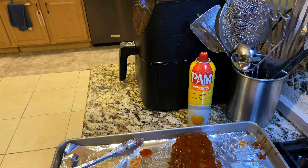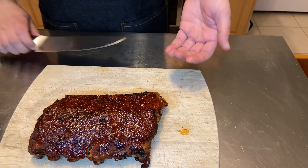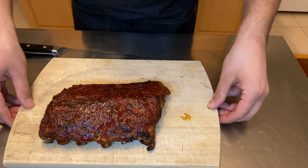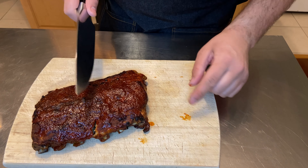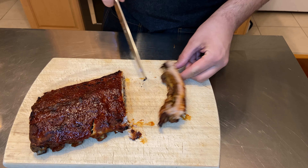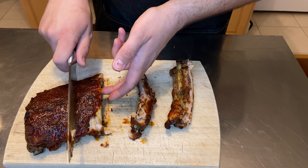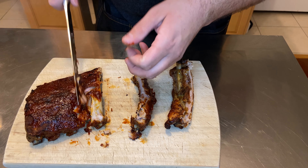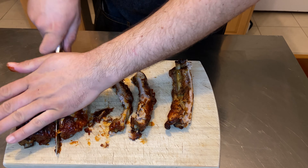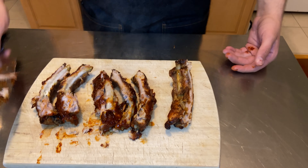The ribs will be falling-apart tender and the barbecue sauce will be caramelized and lacquered on there — it's going to be awesome. Here's one of the half racks we've taken out of the air fryer. You can see how lacquered that barbecue sauce is on there. I took mine out halfway through cooking and added some more sauce, layering it on. The ribs are falling apart, so tender, but they still stay on the bone so you can take a bite. These are so tender — and that was just half an hour in the Instant Pot and 10 to 15 minutes in the air fryer for perfectly cooked tender ribs with homemade barbecue sauce.